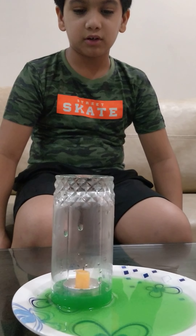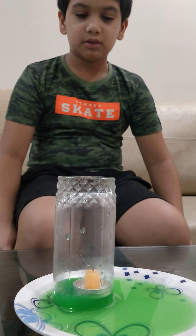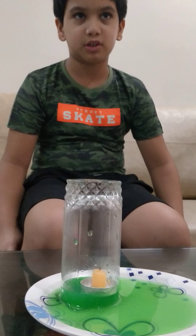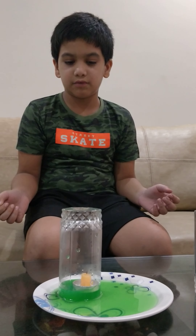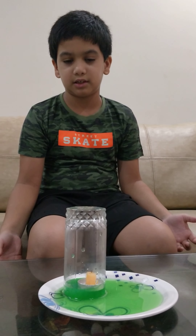Oh wow! The water is rising up. This is because of air pressure, and the candle went off because there was no oxygen left inside the glass.